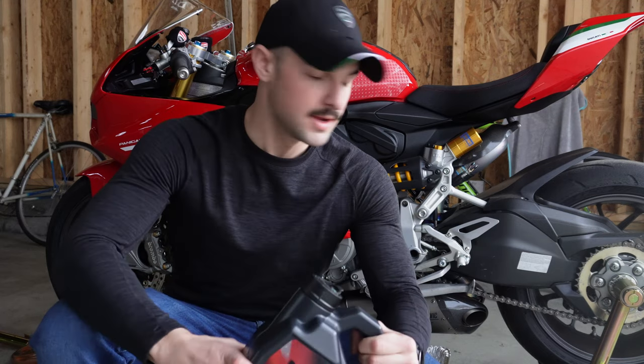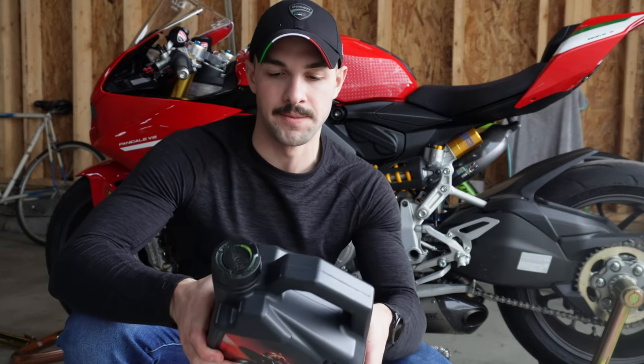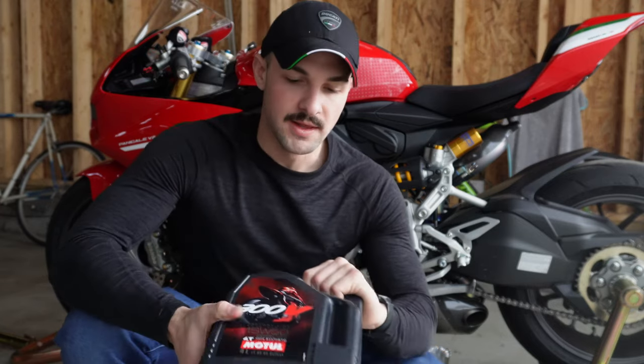That's about it — filter's back in. All we need to do is pour the oil in. It takes about three and a half quarts, give or take. I use Motul 300V 15W50 — that's what goes in my V4 and this bike too. I'm not going to put the fairings back on because I'm going to clean them, but you saw how they came off. First time it's kind of a pain, the drain bolt's not in a convenient location, but it's not too bad overall. Hopefully this helped anyone who's never done it before. Thanks for watching, see you in the next one.